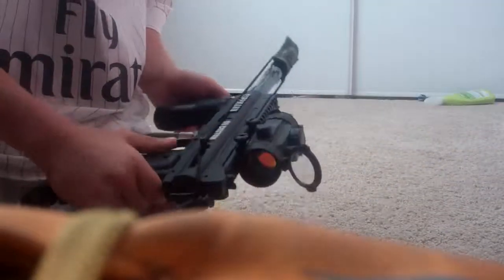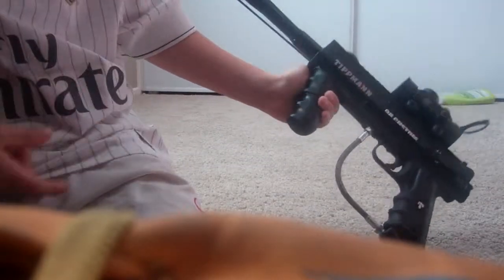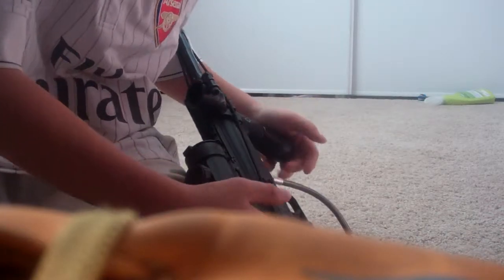Hello guys, and I got a paintball gun for Christmas. It's pretty darn cool. It's the Tippmann 98 Custom. I bought some attachments for it — they're pretty awesome.